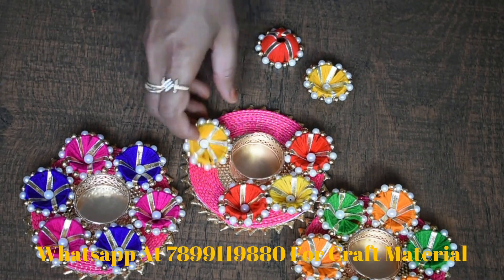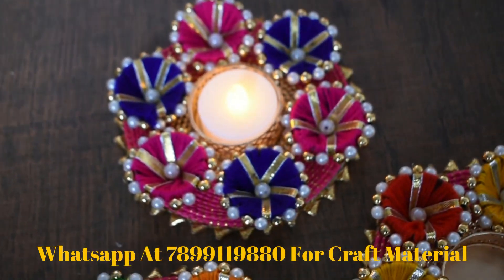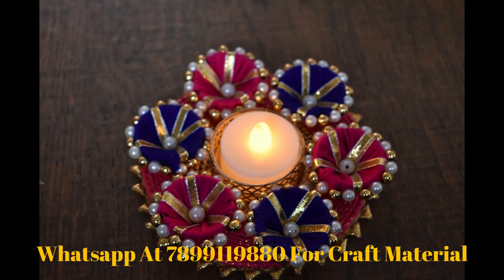If you want filigree, you can keep the tea light holder. You can put it in a bag.